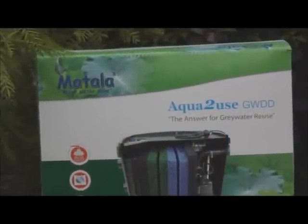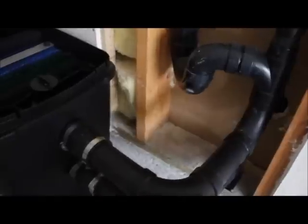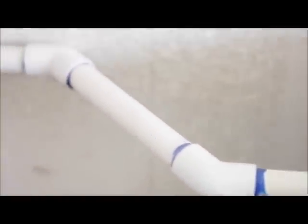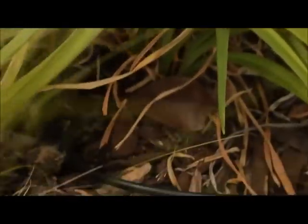This is the Aqua2U's gray water system. The gray water enters the system through this inlet, then the gray water goes through several layers of filtration. A pump gets activated when the tank is full and the water is diverted through the outlet to your outdoor irrigation system.